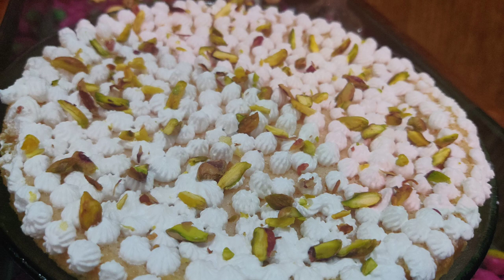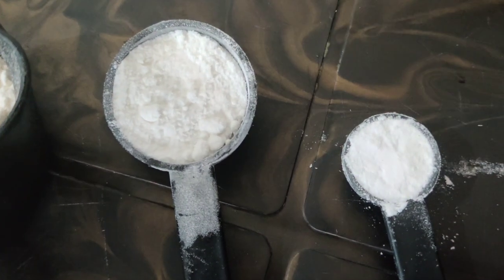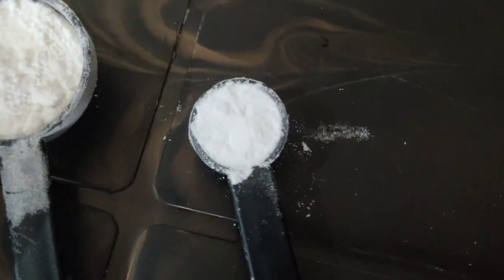Hello guys, I am going to make a recipe for a kid. I am going to make the dry ingredients for this. I will add 6 tbsp of maithi.